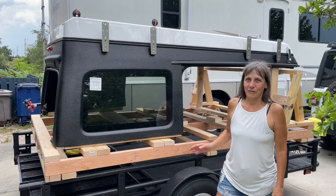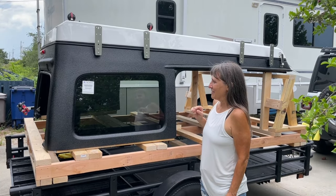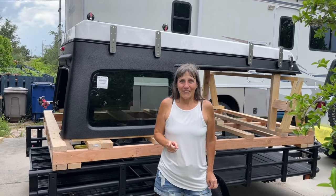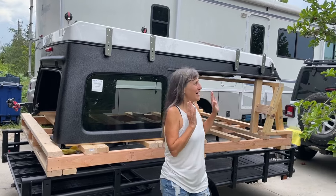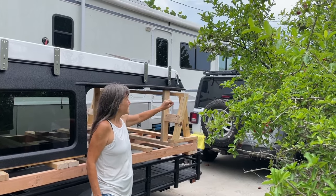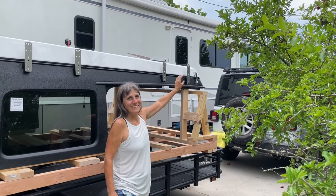So next — which won't be today, but in the next couple of days — we have to get this off the pallet. But before it can go on my Jeep we've got a lot of other work to do. I've got to get the top off my Jeep, and the rack and the solar off the top of the Jeep first.